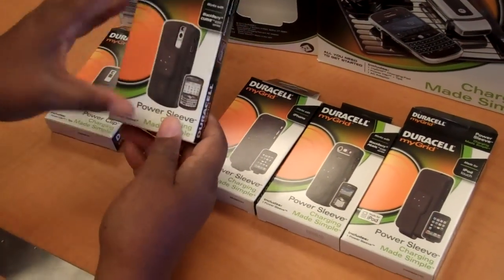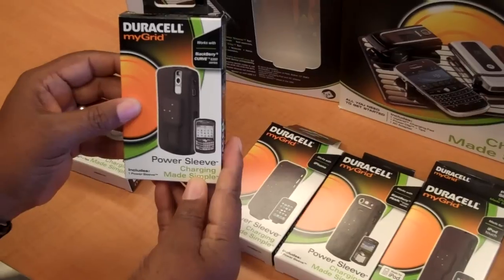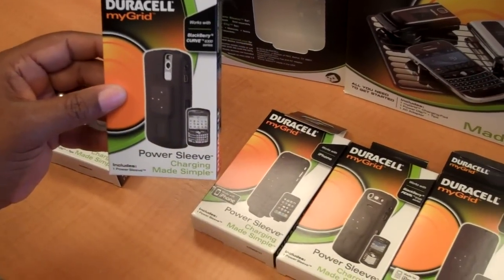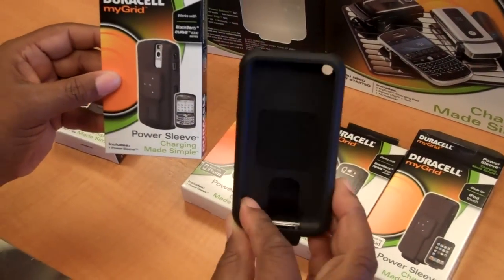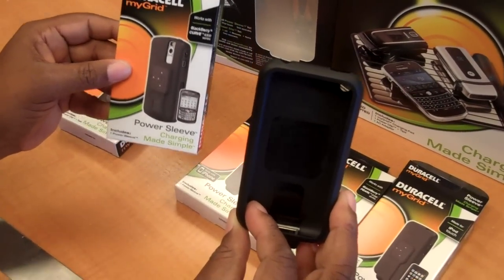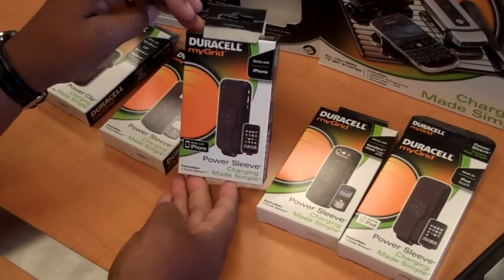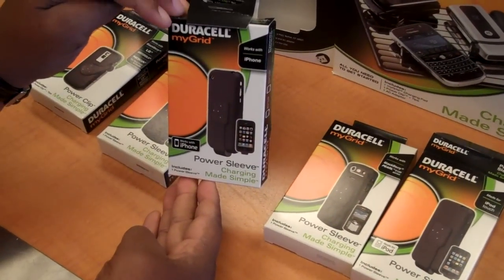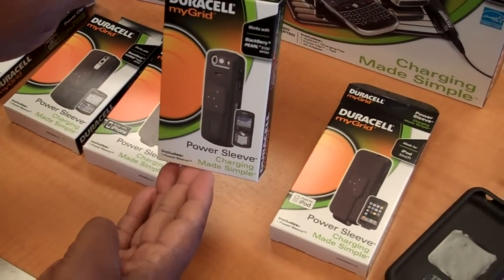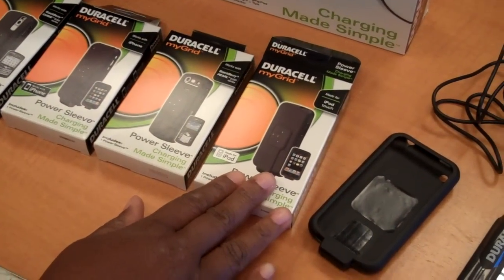There is also a power sleeve you can buy. This is a power sleeve for the BlackBerry Curve 8300 series. The sleeves are all designed the same way but made specifically for different phones or Apple iProducts. This is a power sleeve for the iPhone, and this one is for the BlackBerry Pearl, purchased separately — and as mentioned, a power sleeve for the iPod Touch.